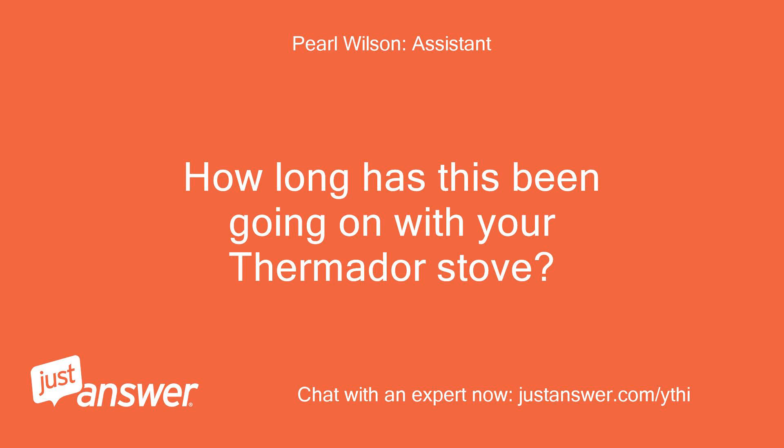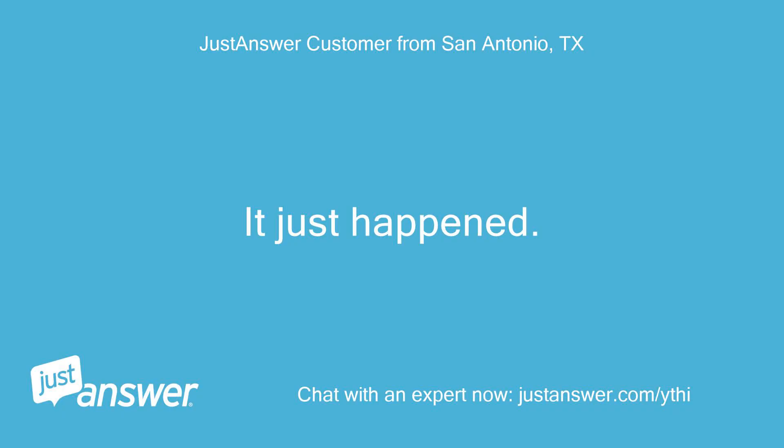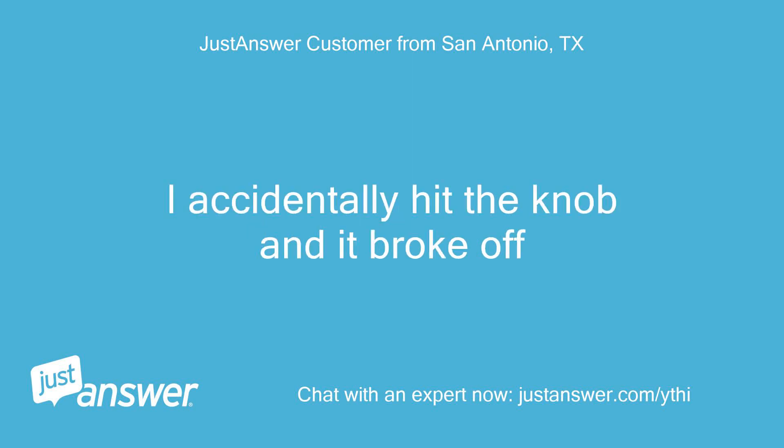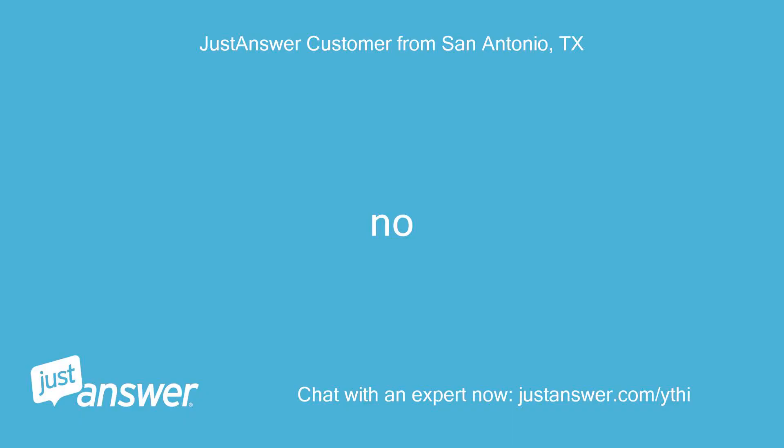How long has this been going on with your Thermador stove? What have you tried so far? It just happened — I accidentally hit the knob and it broke off. Anything else we should know to help you best? No.